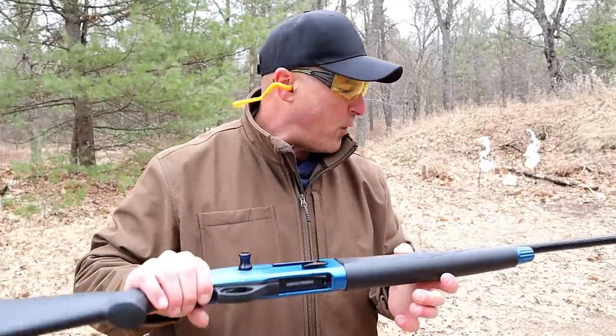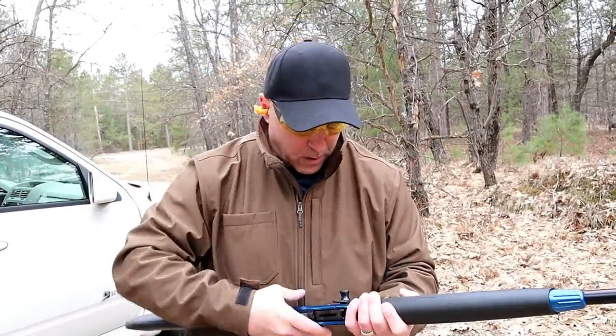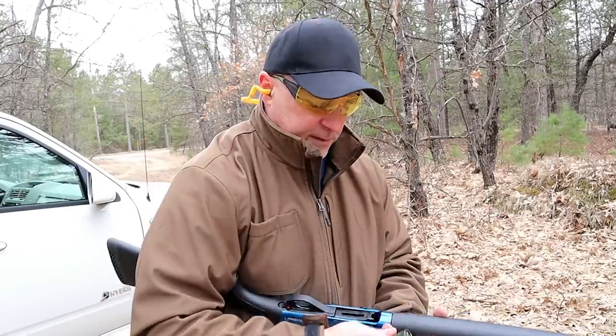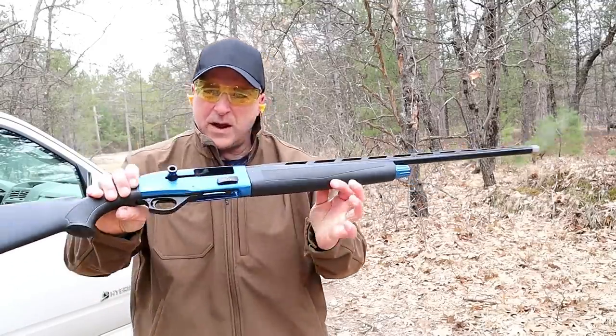I really think this shotgun performs nice. The loading gate is smooth as can be. Let me go ahead and drop that — it's as smooth as can be when loading the shotgun. I do have my truck angled off here to cut off some of the wind. I'll take some shots and you can check it out from this perspective. And there we go.